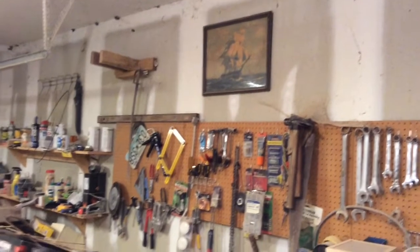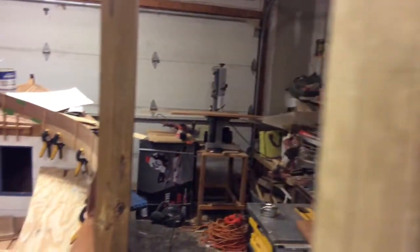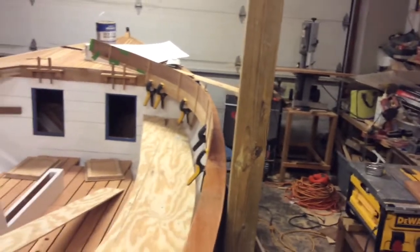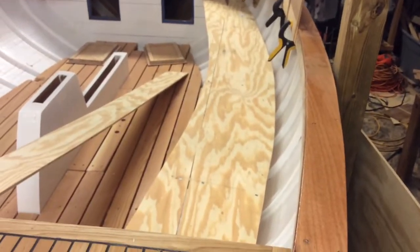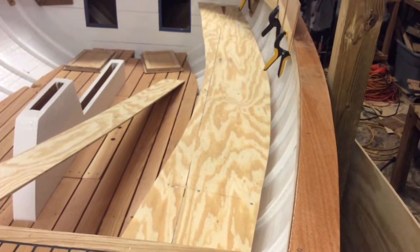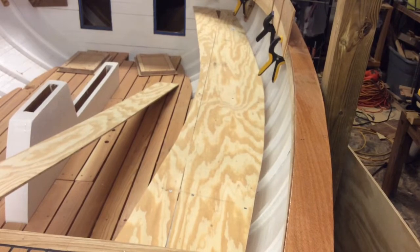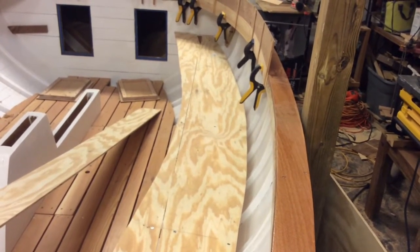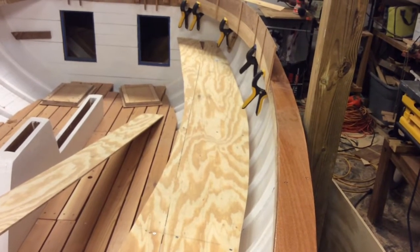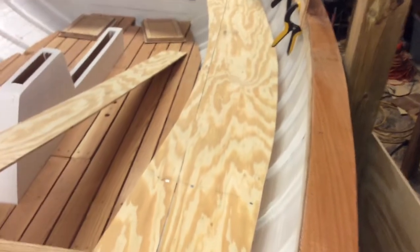I'm still working on the seats and I went from a template that was 12 inches wide and trimmed it down an inch. I went back to 11 inches and I think it looks better. We are about 10 and a half, 10 and a quarter inches up there at the forward bulkhead, so I think my pattern is just about right.